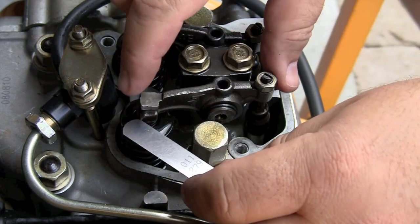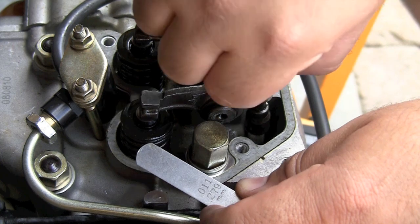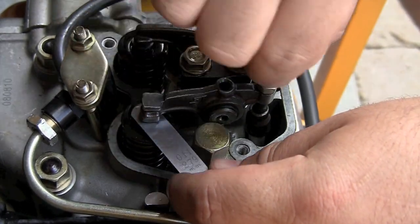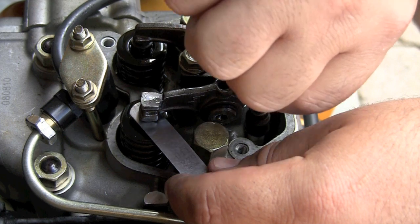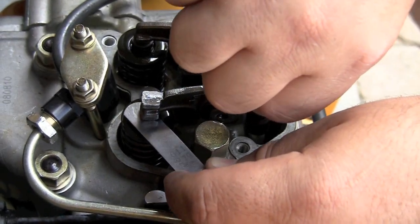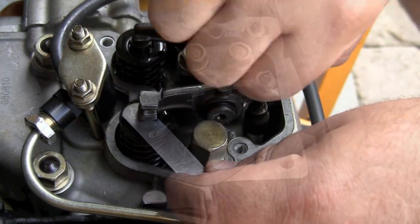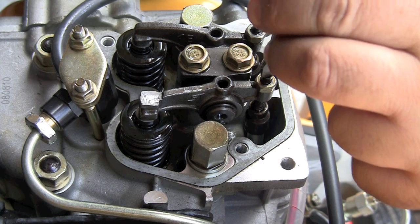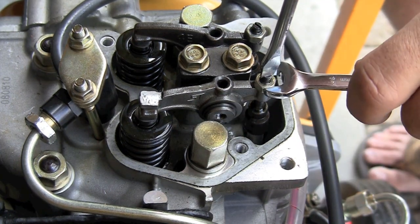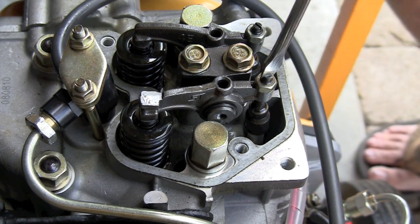Now I'm going to check my exhaust valve adjustment. It should be 0.15 to 0.2 millimeters — just at the point that it starts making contact and catches. I'm going to tighten it off, use a screwdriver to hold it so it doesn't move when you lock it into position, and just double check it to make sure it hasn't changed and nothing's moved.